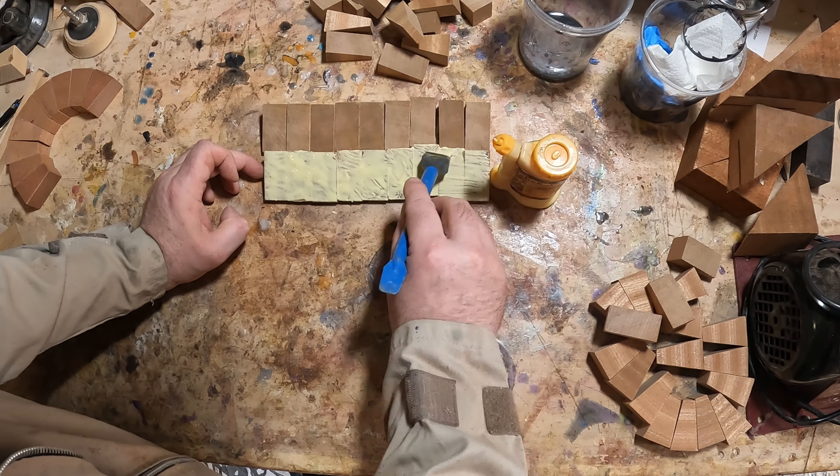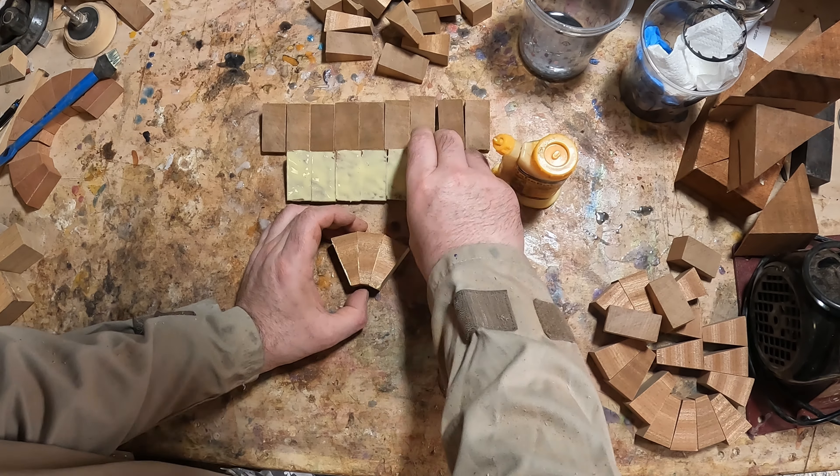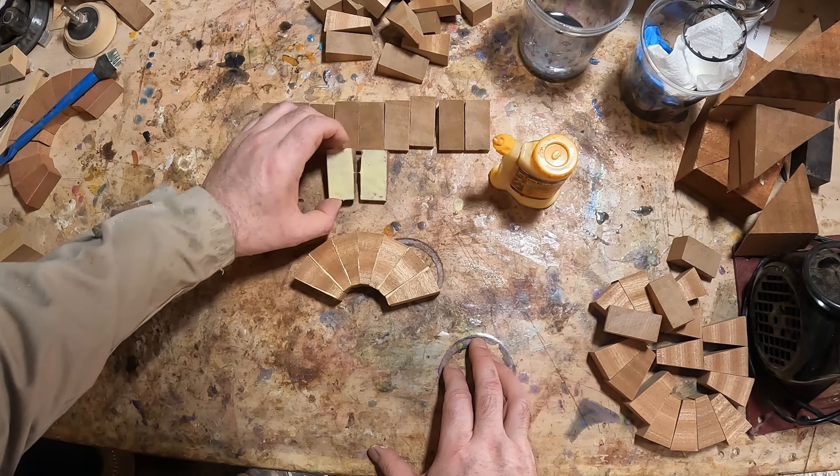Once poured, the casting went into the pressure pot. I added 50 psi and left it overnight to cure.